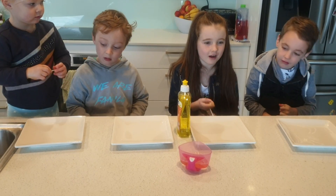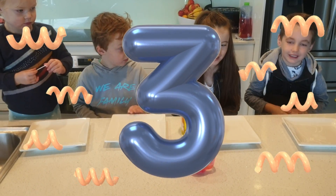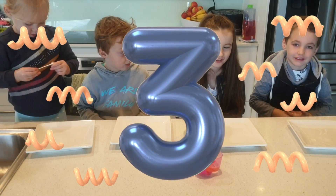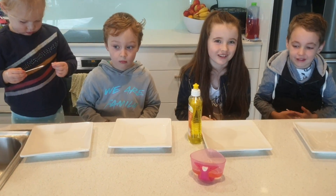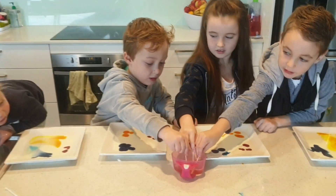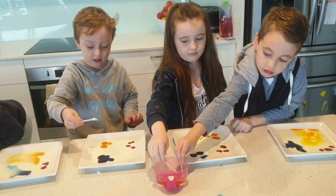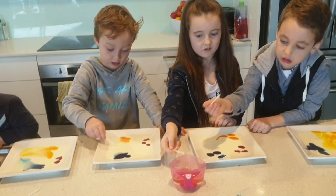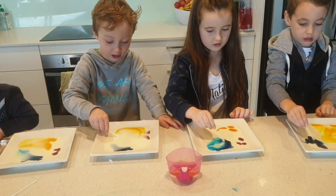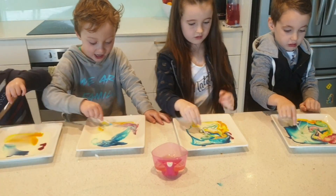Let's experiment. So we'll pop milk on the plate, then some food dye on. And then we dip our cotton buds into the dish washing liquid and swirl around and see what happens. There's milk and dish washing liquid — let's do this. Wow. Cool.